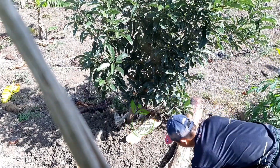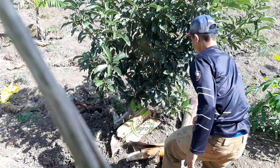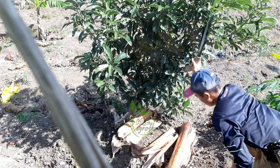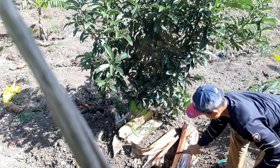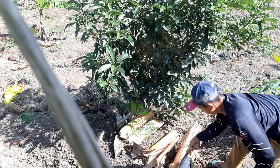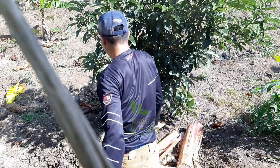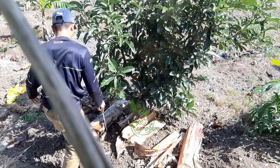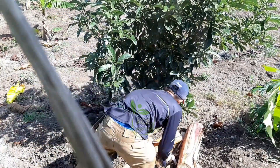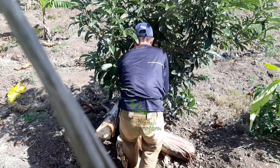Untuk teman-teman yang mau mencobanya silahkan, ini sangat mudah sekali. Dan untuk gedebuk pisang ini banyak di sekitar kebun juga banyak. Alhamdulillahnya sebelumnya saya menanam pohon pisang di keliling alpukat. Nah ditumpuknya seperti ini ya teman-teman, bisa satu pohon atau dua pohon, kemudian dipotong dijadikan beberapa bagian.